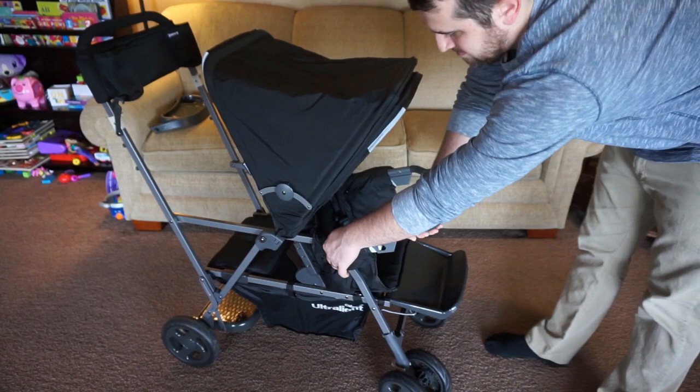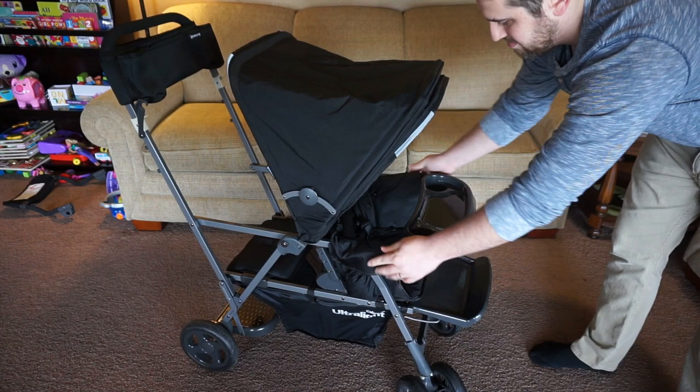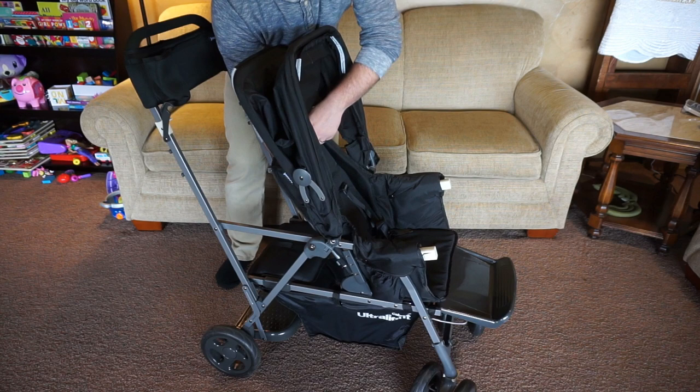It also comes with a snack tray, which works just like the car seat adapter — you click it in on either side, and you use those little snaps on either side to remove it as well. There are three different recline options: one that's almost completely flat with a slight recline, one sitting all the way up, and one in between those two.